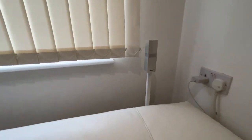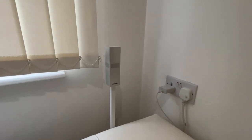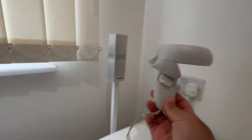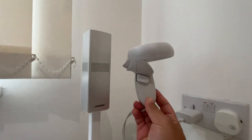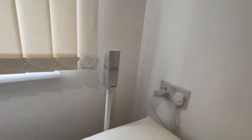Bose obviously know how to pack so much volume into such small things. They are really, really small — if you have an Oculus Quest 2, they are about the size of the controller. They're proper small.